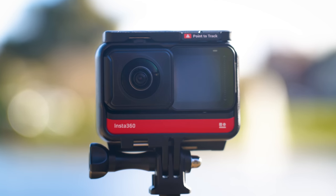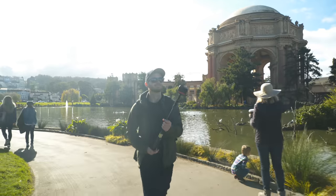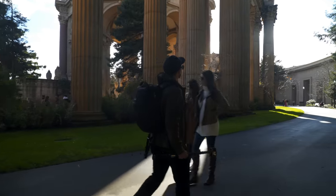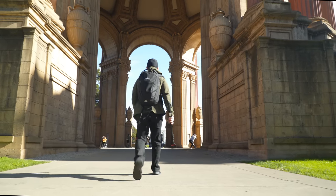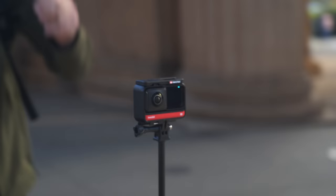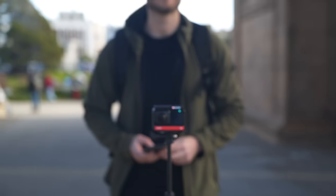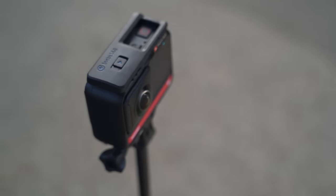How good are the photos from the Insta360 ONE R? I've been traveling a lot over the past few weeks, testing this camera in a wide variety of shooting conditions. You've probably already seen my previous video covering the videos from the ONE R, so today is part two where I'm going to focus on the photos and answer the all-important question: is it any good for 360 photography?